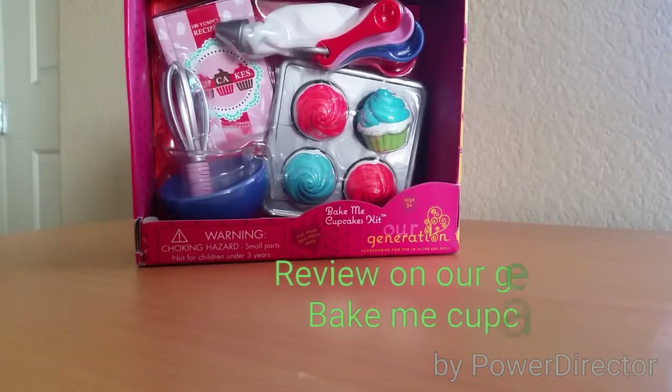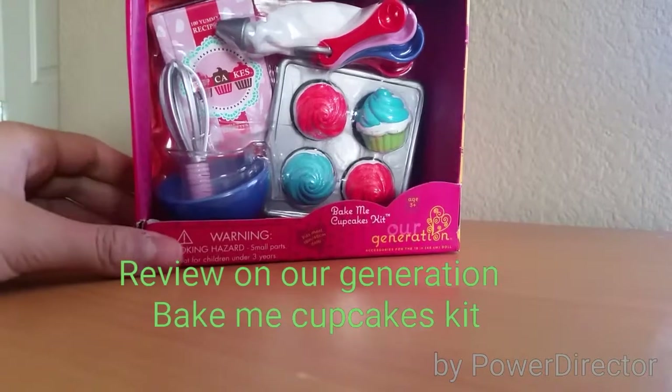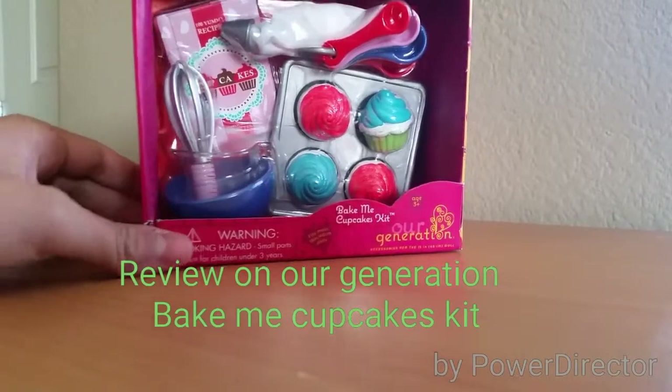Hey guys, today I'm going to be opening another R-Generation set, and this set is called the Bake Me Cupcakes Kit.